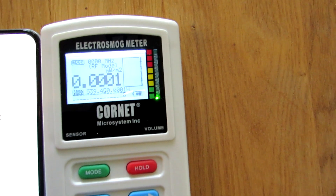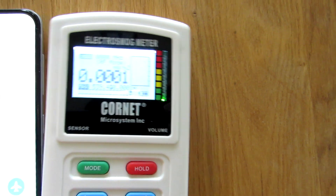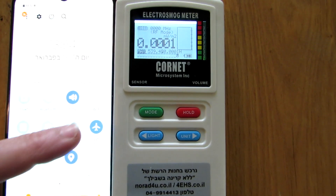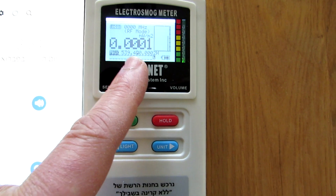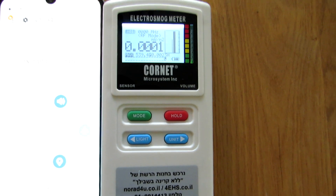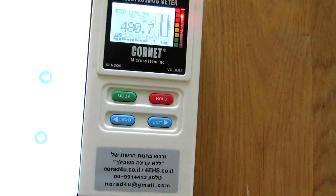Also NFC — when you put the phone next to the meter, the meter should show you zero or close to zero, confirming the cell phone is not radiating. As an example, I'll pull it out of airplane mode and you will see the transmission from the cell phone. Now it's radiating to the antenna — it's very high.